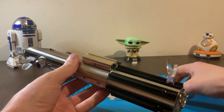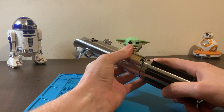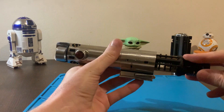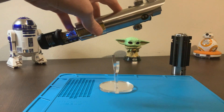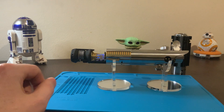So to get started, let's open the Sabre up and switch it on. We're switched on. I'll put it back on this little stand to show you how cool this is.